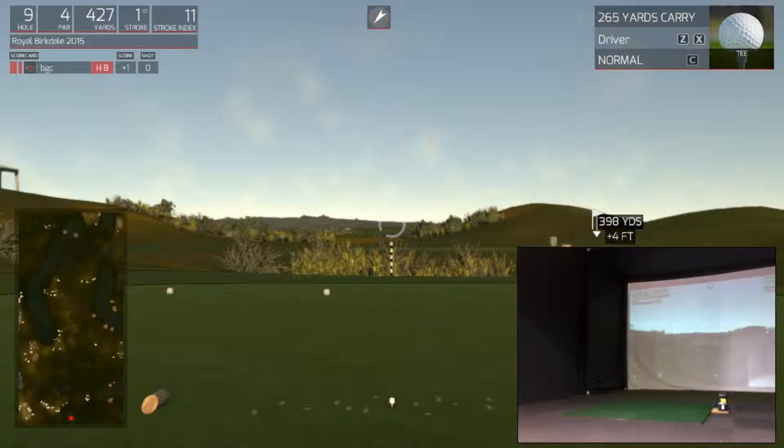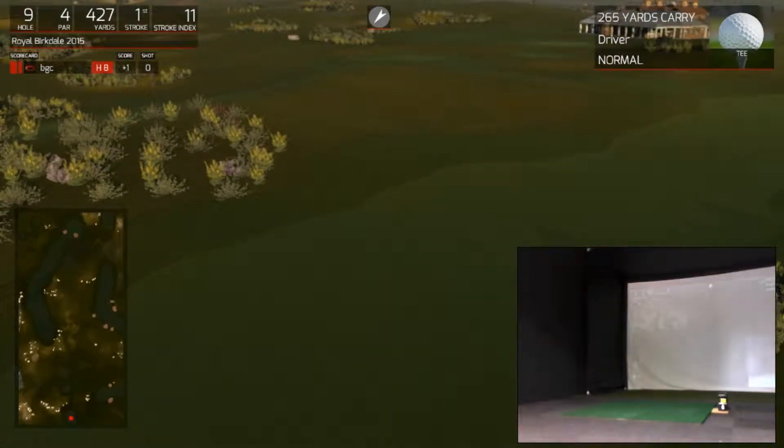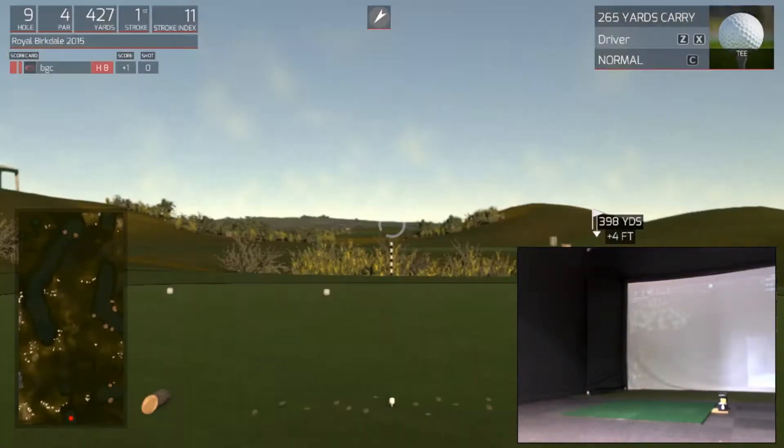Taking a look at the 9th hole now — 427 yards, 398 on the direct line. Dogleg right, round mounds and dunes, no fairway bunkers, so that's good. Let's go see if we can find that fairway.